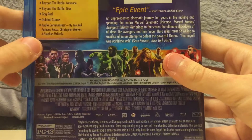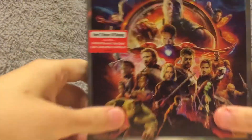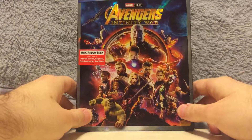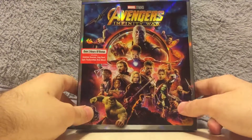If you want to pause it, you can read this. Of course, the bonus extras too. So, Infinity War — really awesome, really good. I'm really happy to have the Blu-ray of Infinity War.